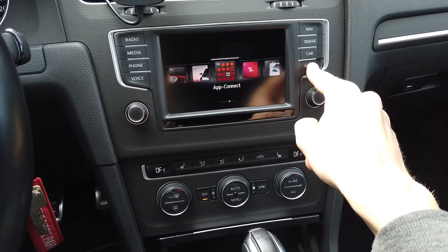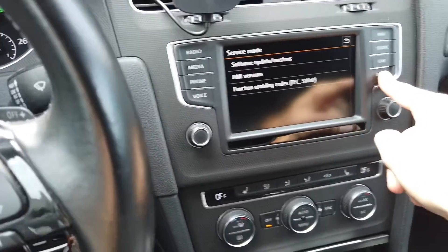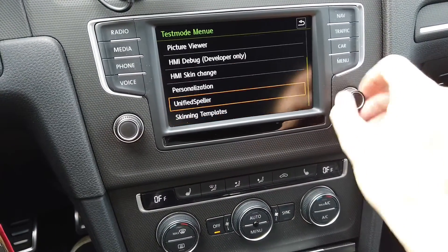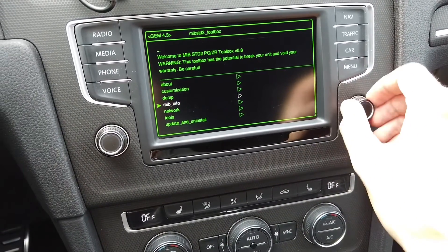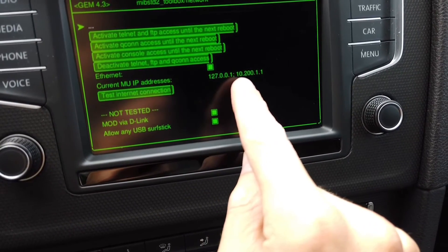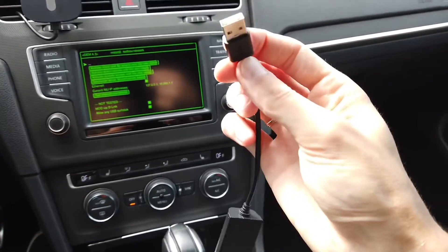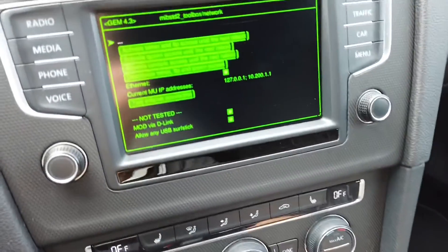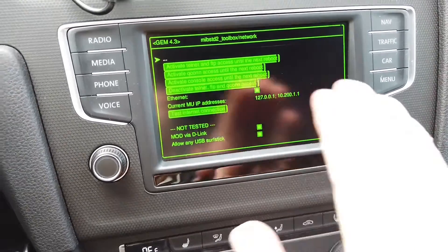Let's go into MIP2 standard toolbox — this is the simplest way to show that this device is discoverable or not. Let's go into green menu, toolbox, network. We have two IP addresses here: 127 and 10. Now let's connect the black one — the unsupported one — to the USB port in the front compartment. We can see that nothing is changing. Everything is still the same.